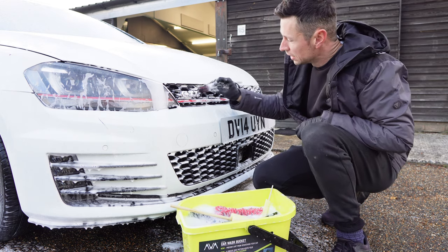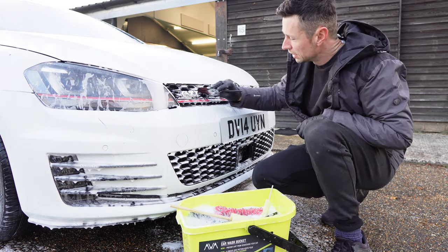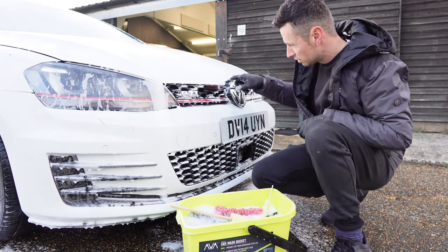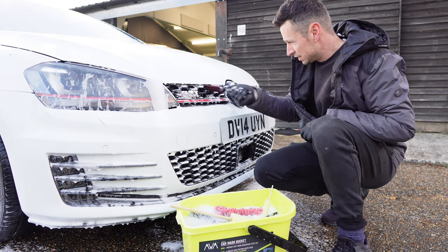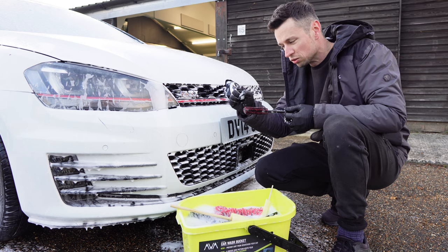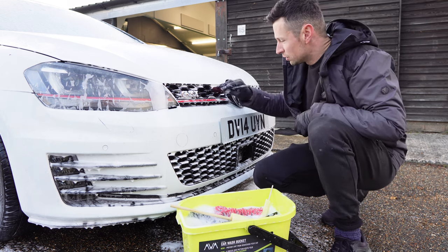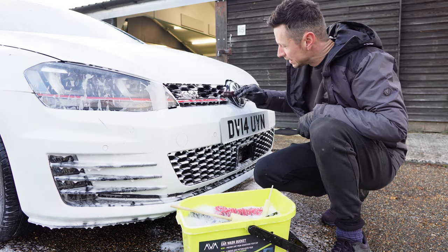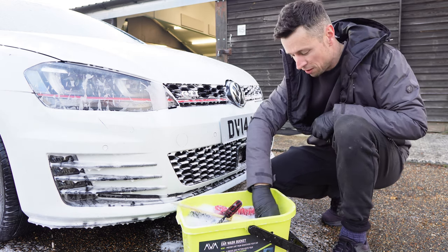What I revert to when the brush doesn't work well enough is one of these Wheel Willies. These are very good but they do have their limitations — because it's solid plastic in the middle, and although they absorb quite a bit, there's not much softness in them, so if you squeeze them down they can't quite shrink. There are a few scenarios where they just won't quite cut it.